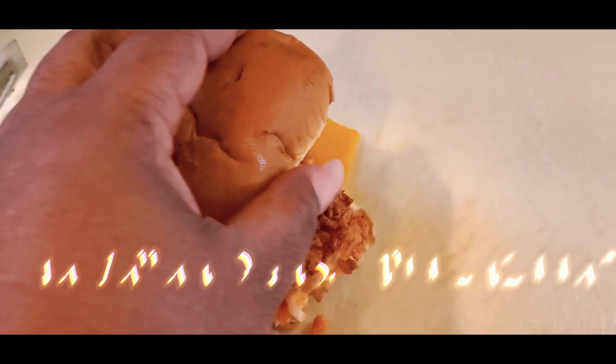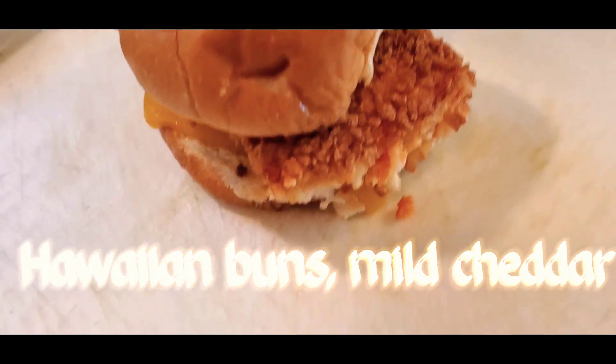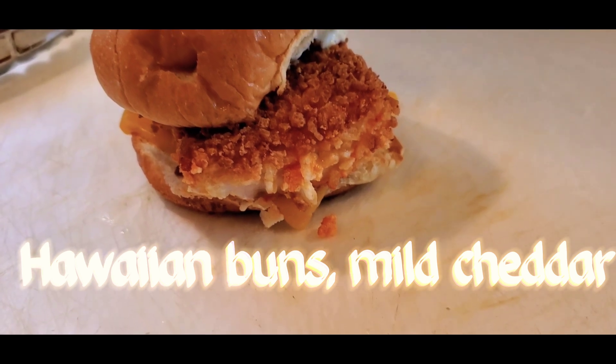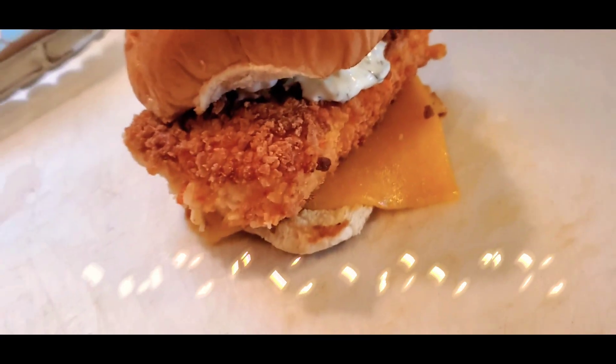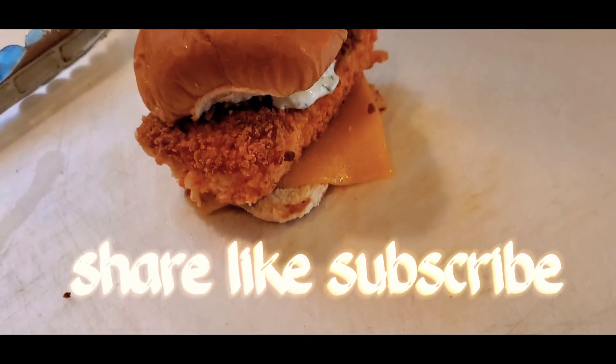Here's the finished product — it was so good, y'all. I had to cut off the ends because it was too long, but anyway we have the Hawaiian buns and mozzarella cheddar. Thank you guys for watching — share, like, and subscribe to my channel. Thank you guys!